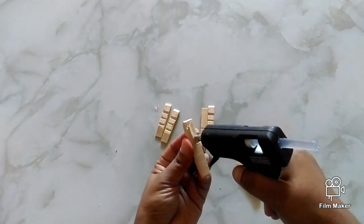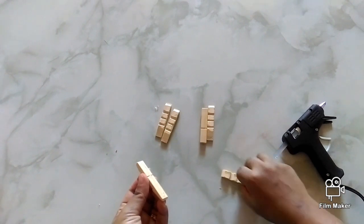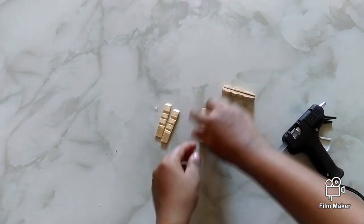Apply glue to the flat part of the cloth pin and paste the other flat part of the cloth pin to it. You will form a petal-like shape.